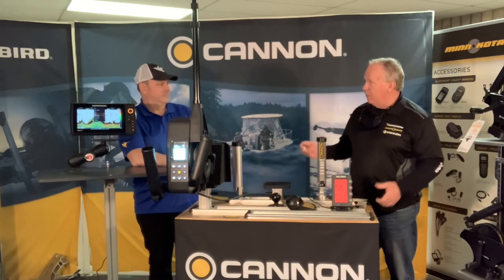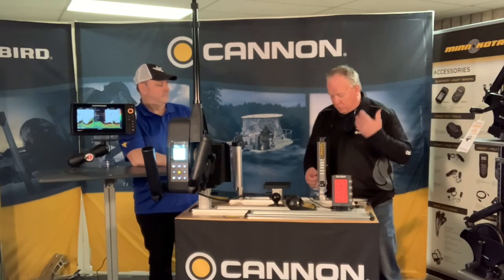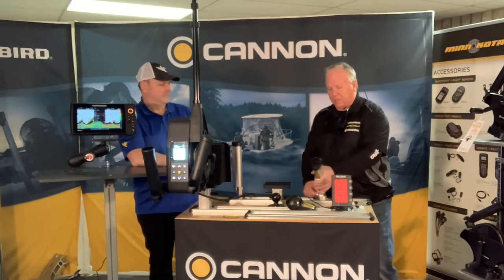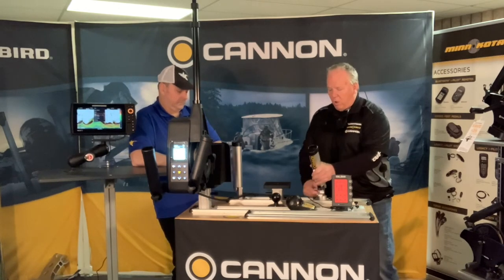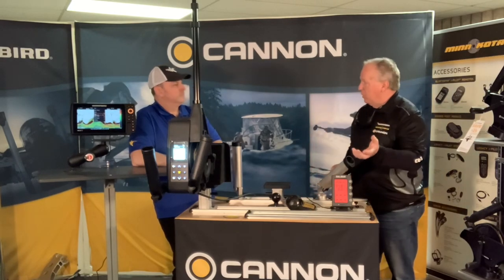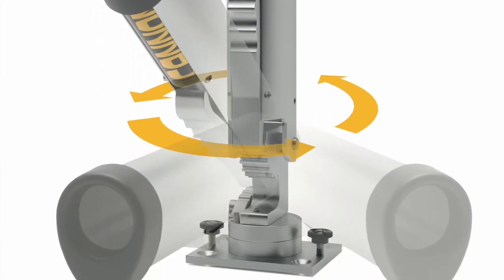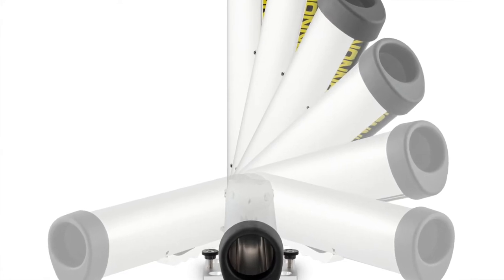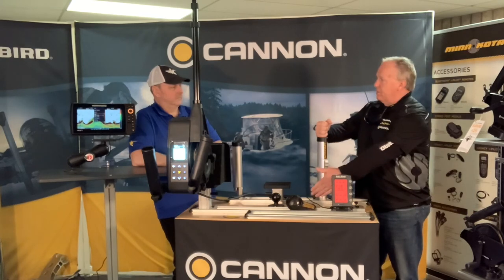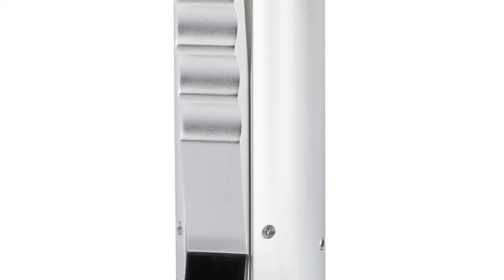Another great thing about the track system is you can take the stuff off. If you have a family boat that you use to take the kids tubing or do some fishing, you don't have to have all this gear on the side — it's just a couple of thumb screws to take the slide off. You can switch it between a fishing boat and a fun lake boat. The rod holder of choice for me is the dual axis swivel mount, because it turns back and forth in the track and up and down at any angle you want.